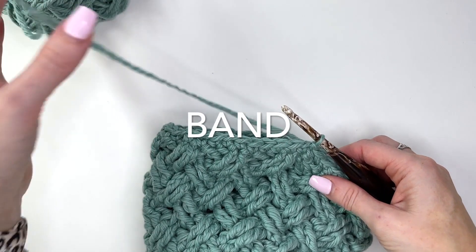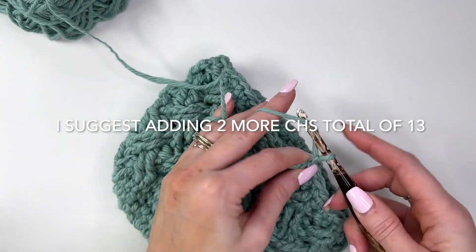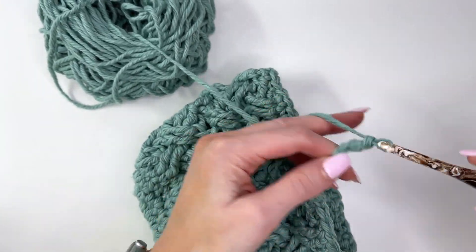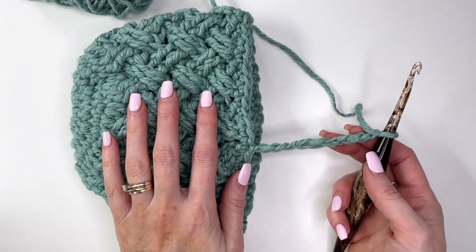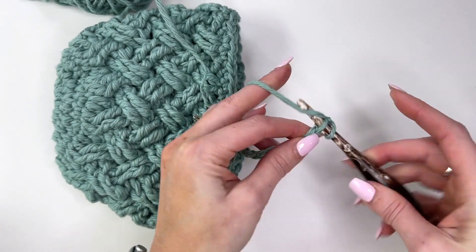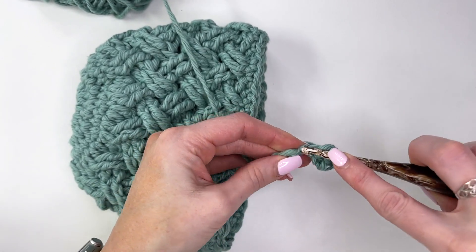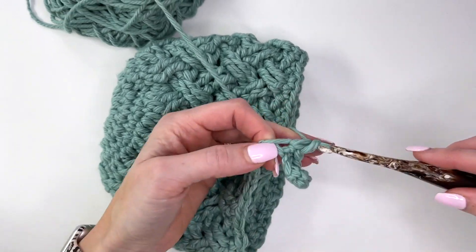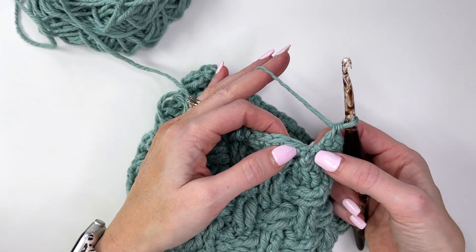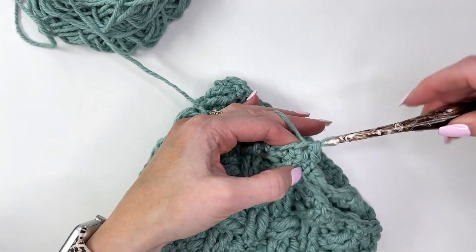Chain out for the length of the band. I want a total of 10 stitches, so chain 11: 1, 2, 3, 4, 5, 6, 7, 8, 9, 10, 11. We'll work in the second chain from the hook so we'll only have 10 stitches. This is a join-as-you-go band worked in single crochet in the back loop only. Work all the way down the chain counting as you go. Skip over that first stitch at the edge, then slip stitch into the next two along the base round.